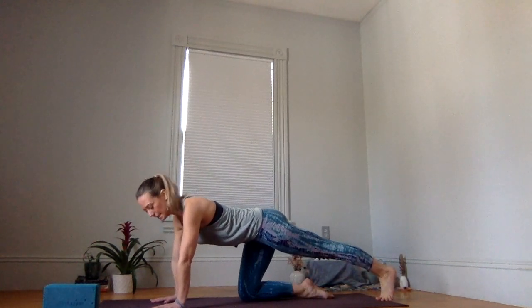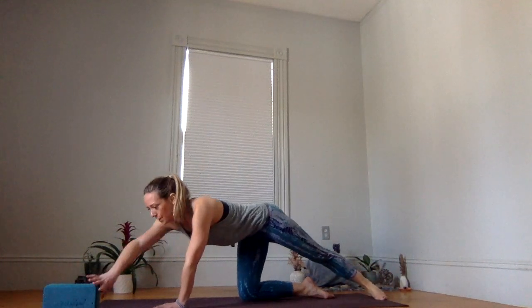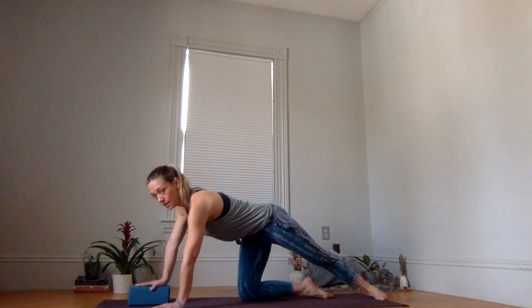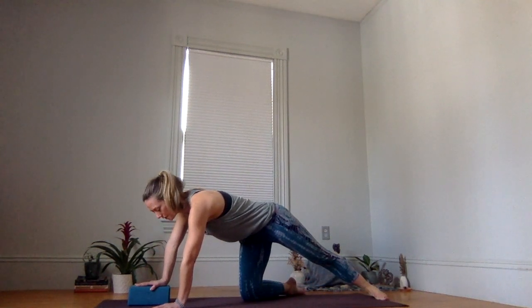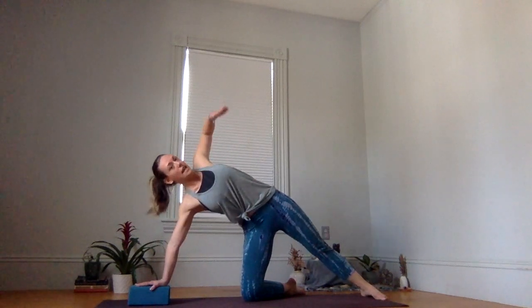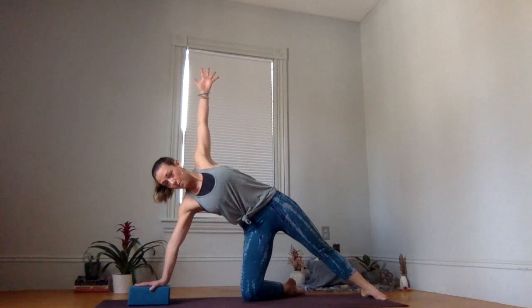Keep your toes connected and then ground your back heel down. Bring your support underneath your right palm — your palm is going to come a little bit in front of your shoulder. Your bottom right shin can stay as it is or might start to open up to the side for stability. Press down into your right palm and as you inhale, start to expand your arm up.